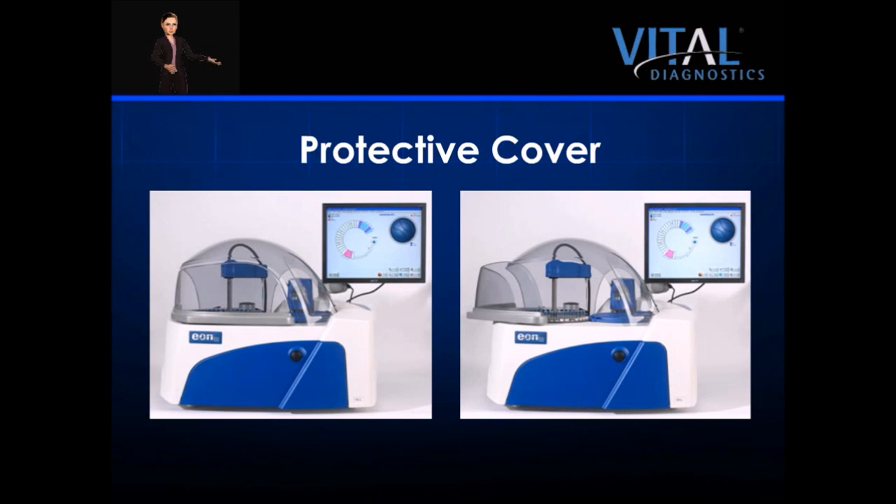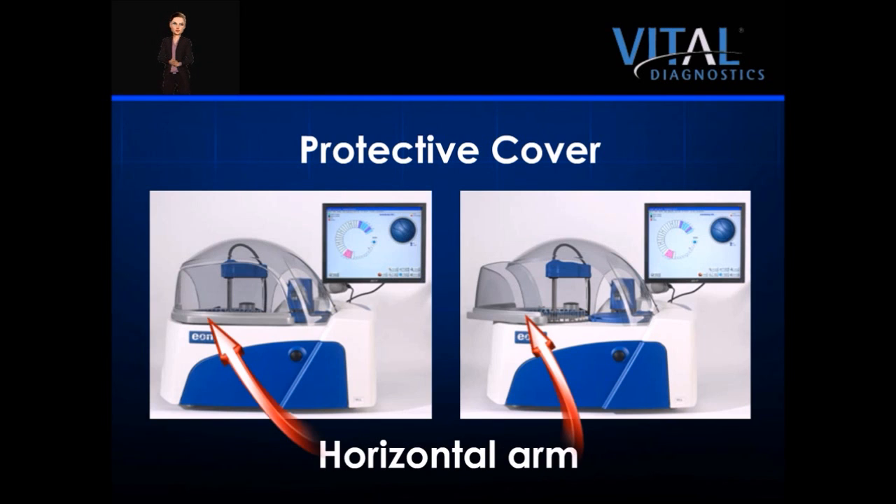The cover on the EON100 is designed for protection and functionality. It features a horizontal arm that swings open, allowing the operator easy access for loading and unloading reagents and samples. Opening the cover pauses the instrument without affecting runs in progress. The cover is constructed of a light, tinted plastic to reduce light exposure to sensitive reagents, and is designed to create an effective chamber to reduce reagent evaporation.